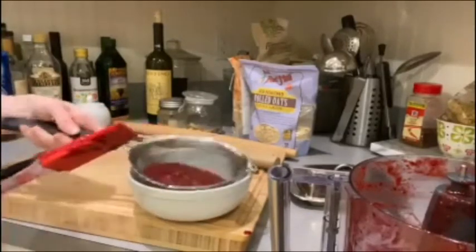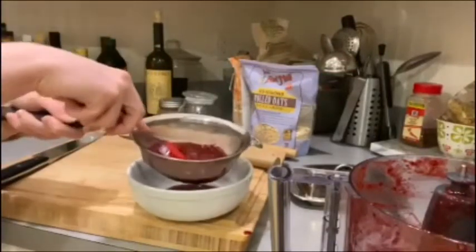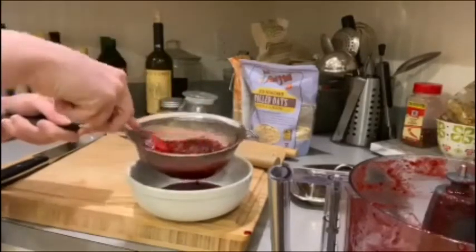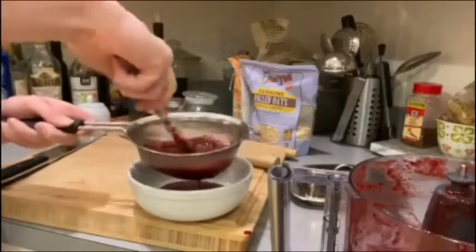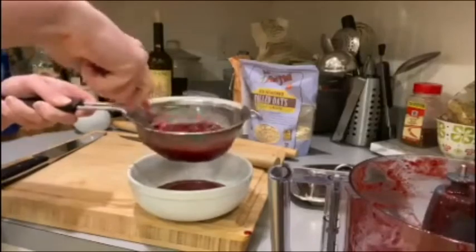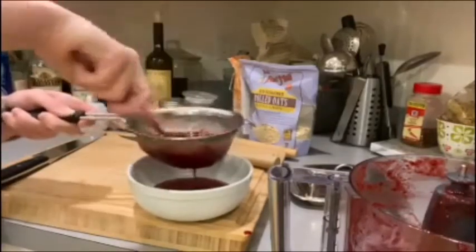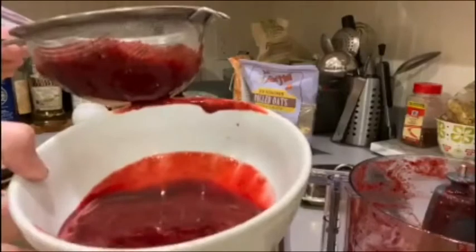You can use a spatula or a spoon and just press into the sieve so you press all the liquid out. The seeds from the berries won't go into your puree — you can see this mixture is free of seeds; they're all stuck in the sieve.